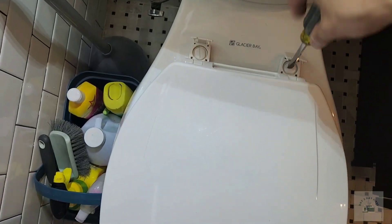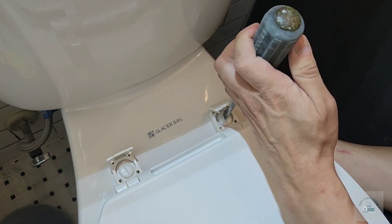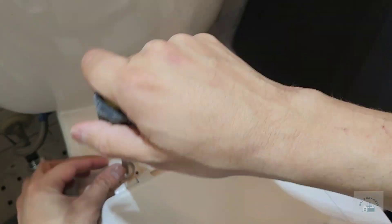Next, remove your current toilet seat as shown. Since you're removing the toilet seat, take advantage of the opportunity to clean your toilet.